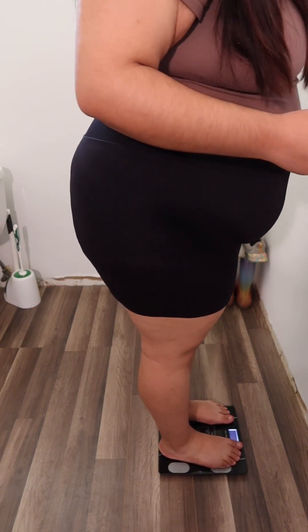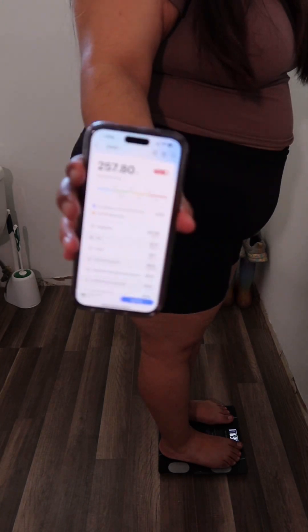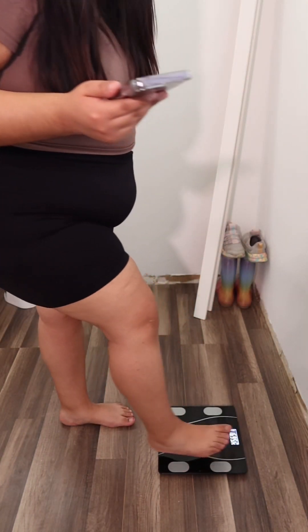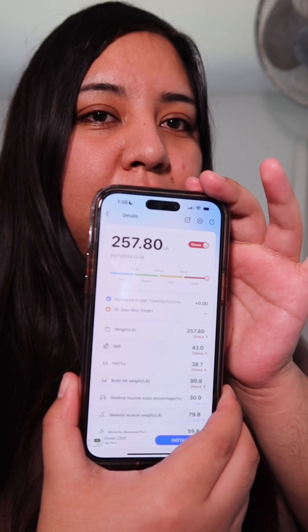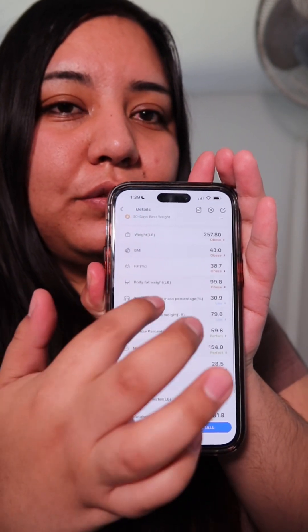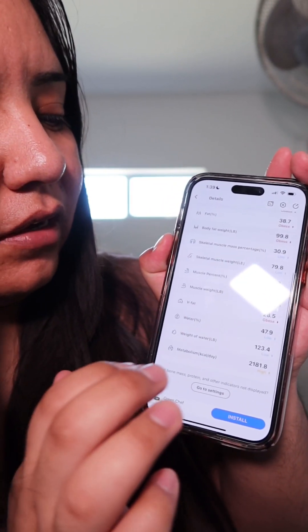And then it got it — so here's my weight. It gives you all the information you need on the app, and I think that's very neat. It would tell you if you were obese, or if your body fat is off, or your skeletal muscle. It has a lot of information.